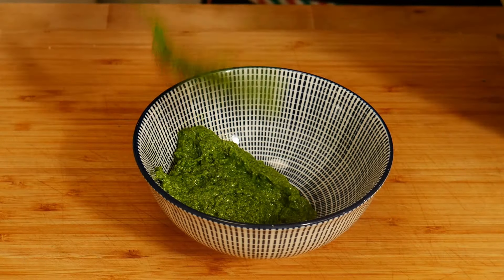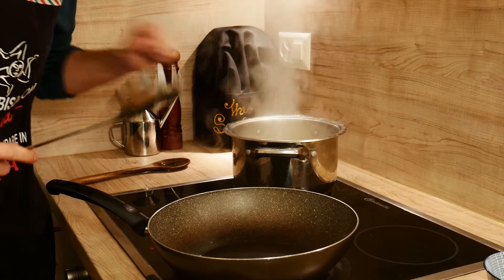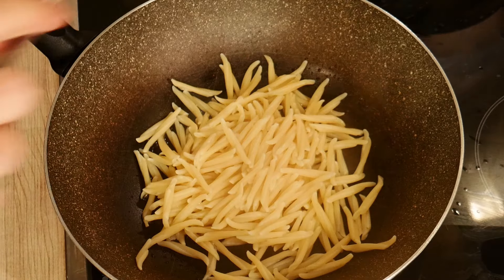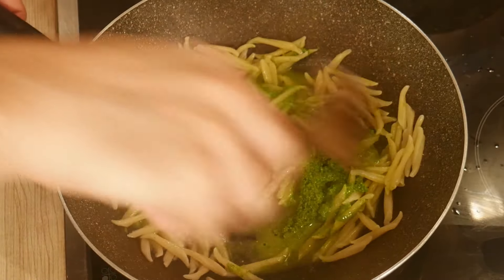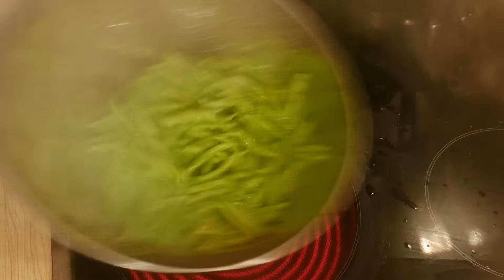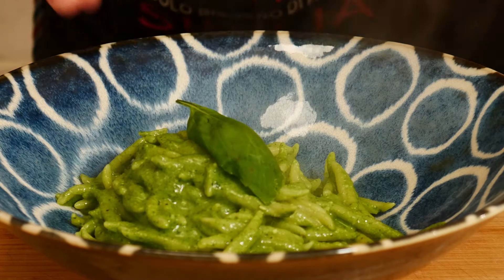And here is our pesto. We put our pesto in a pan, add a bit of pasta water, and we mix and sauté the pasta with the pesto. Add black pepper. Here are the trofie with pesto alla genovese. Thanks!